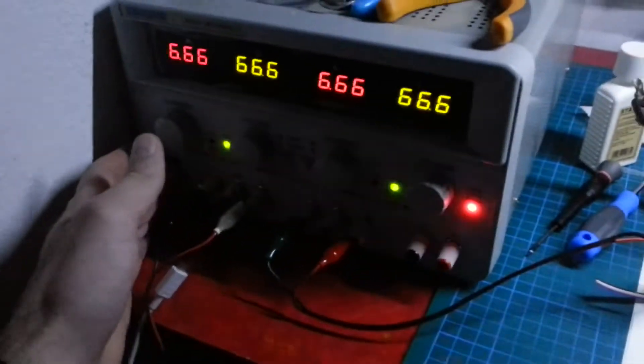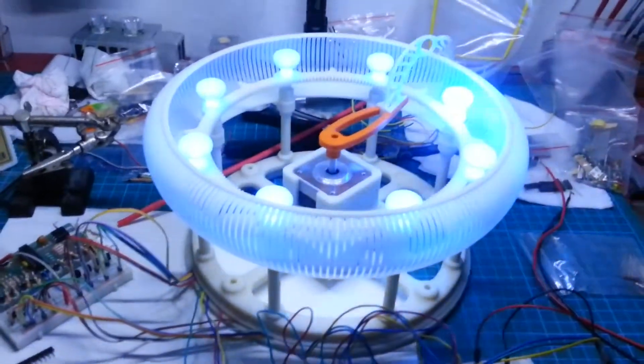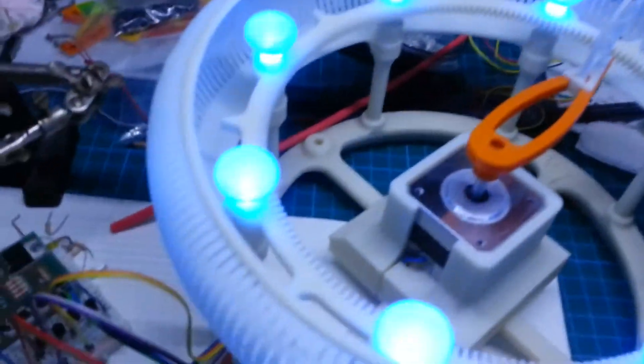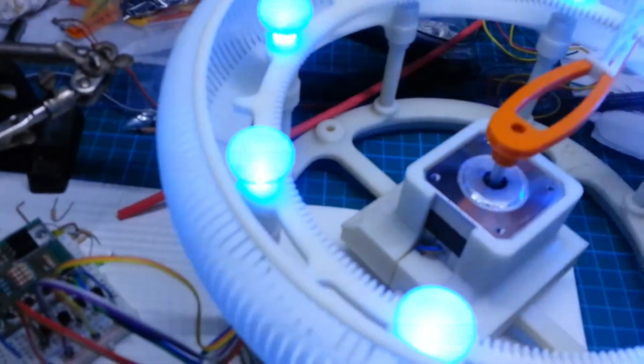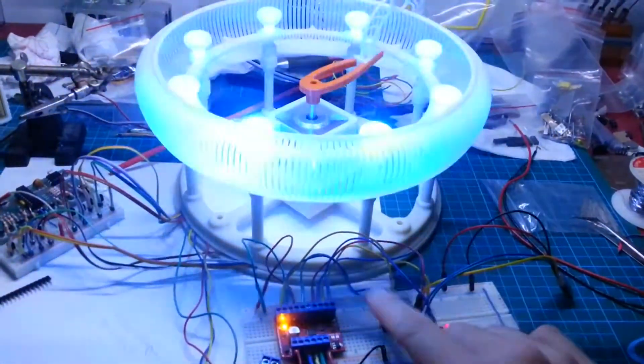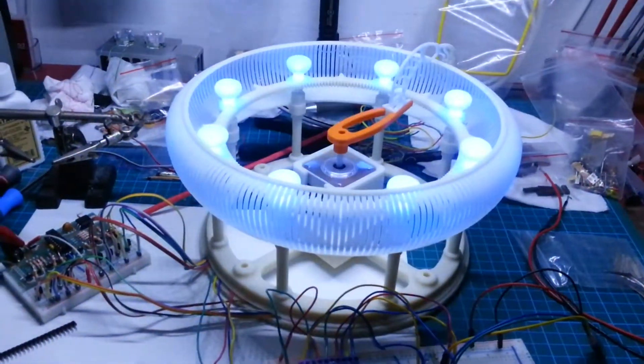Let me power up here, so you can see the sequence of the LEDs. Let me go closer, and when I press this button here you will see the sequence for the stepper motor.